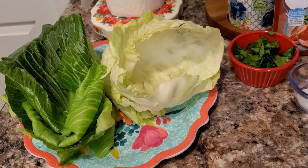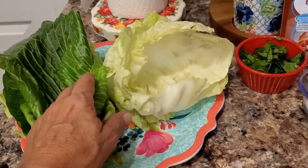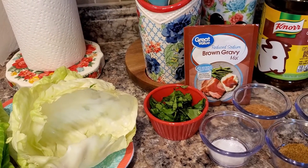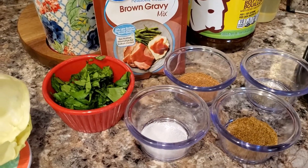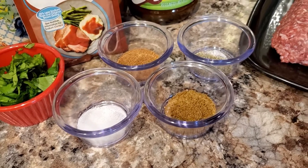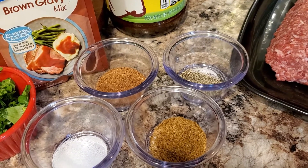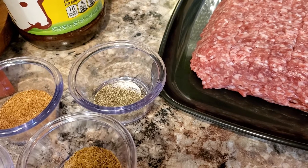We have the ingredients behind me. Here are the ingredients for our German style cabbage rolls, our version of it. We have some cabbage leaves which I have blanched in boiling water. We have an envelope of brown gravy mix, a nice heaping tablespoon of it, two tablespoons of fresh flat leaf parsley, one and a quarter tablespoons of salt, one and a quarter tablespoons of beef bouillon powder, two teaspoons of nutmeg, and one and a quarter tablespoons of black pepper.